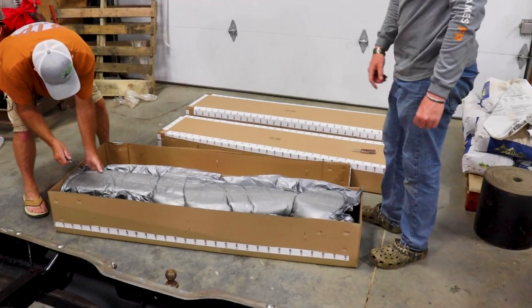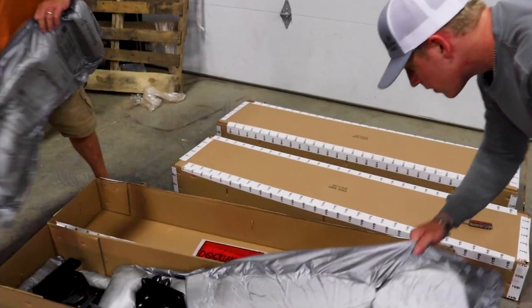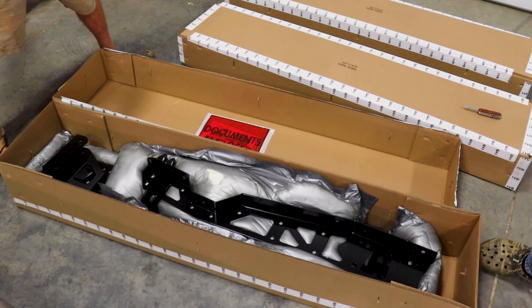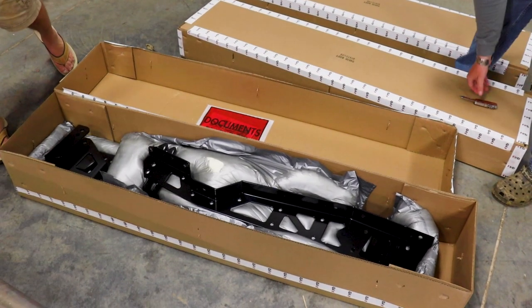We've got to check the tops of the wrestling ball. I think we're okay on the other ones. So that's the frame. That's what strengthens the frame and gives you something to mount the suspension to.